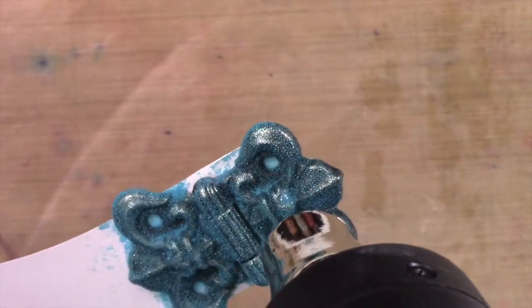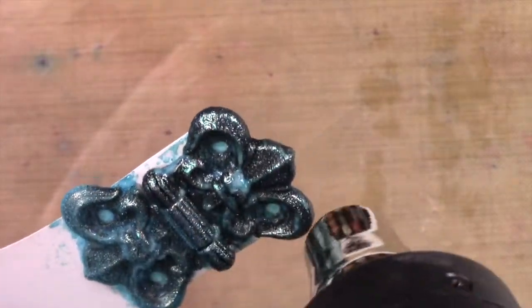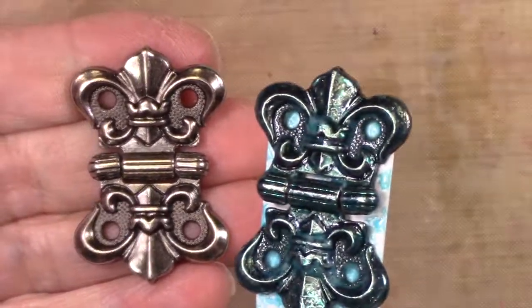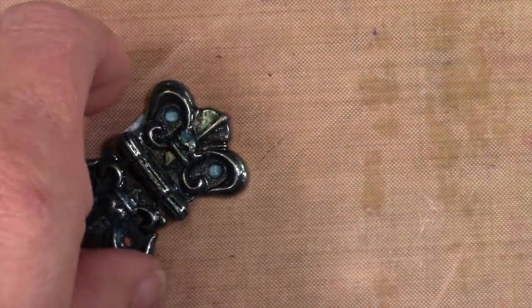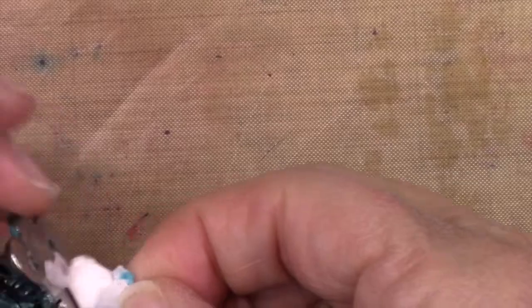I've said this a dozen times and if you've been with me a while you've heard me say embossing is what brought me into paper crafting and card making — I've always been a crafter. That one on the left hasn't been touched yet, there's the finished one on the right, and then there's me pulling off a very hot piece of metal because I have no common sense.